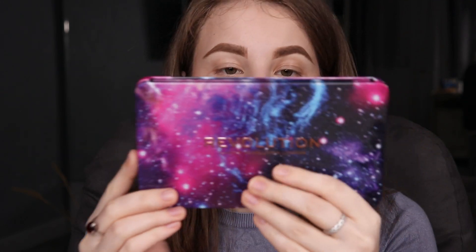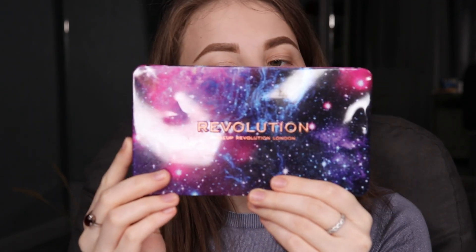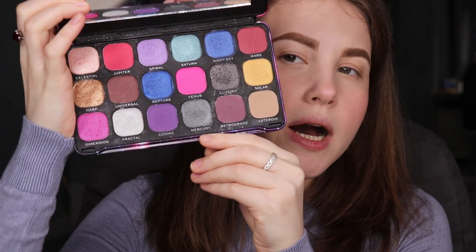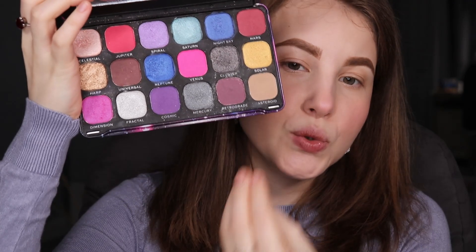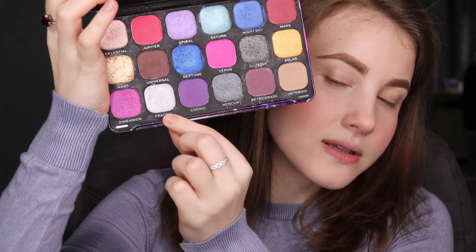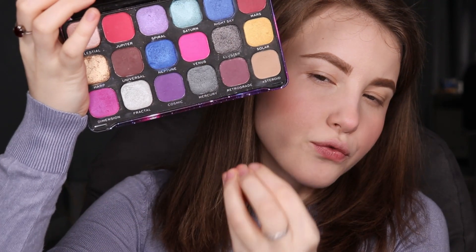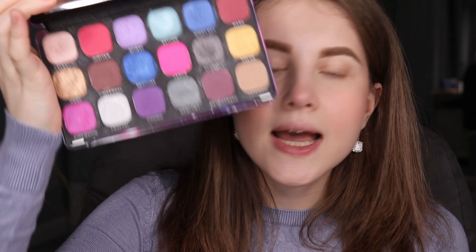I'm going to do my left eye with you guys, and my right eye I'll do for my shorts. To recreate Britney Spears' makeup look I'm going to be using the Makeup Revolution Constellation palette — Forever Flawless Constellation palette. It has 18 colors. I'm not sure they're still selling this palette, but it doesn't matter which one you use specifically — what matters is the shades. We're going to need this silver color and a little bit of this really dark and rich sparkly blue shade.